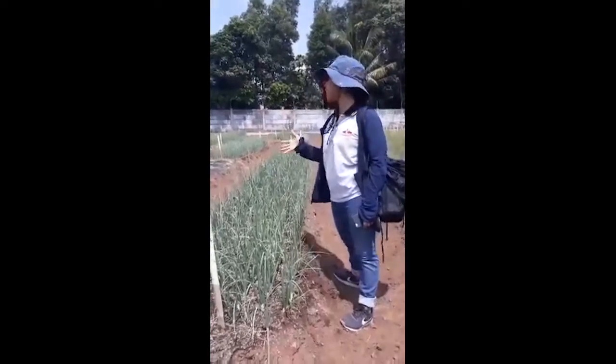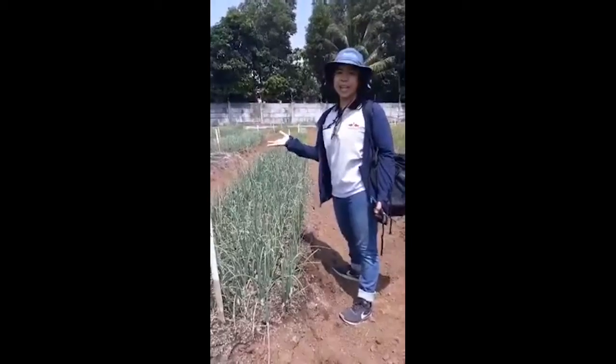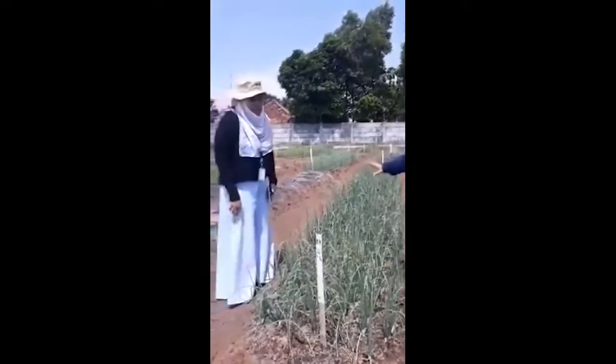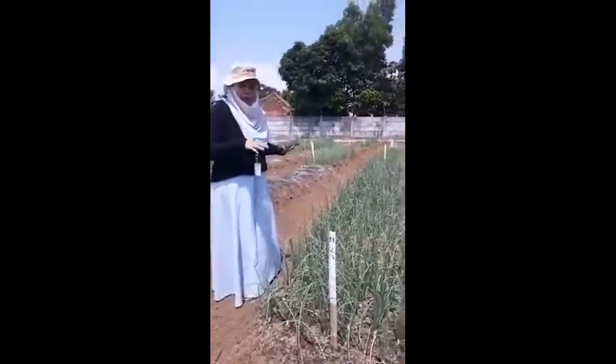Hello everyone. Now I'm in Indonesia. I'm with Rahma. Today I will try to explain the shallot trial of the family.